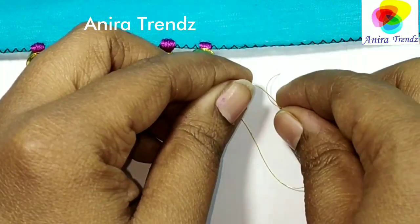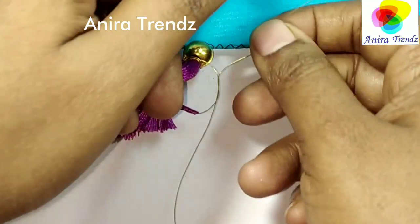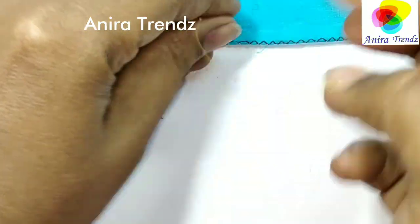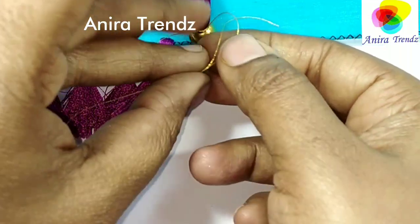So that's the reason I am making a knot over the bead and also under the bead. Make sure to use a similar thread matching your bead color so that it will merge with the bead and won't look very different or weird.